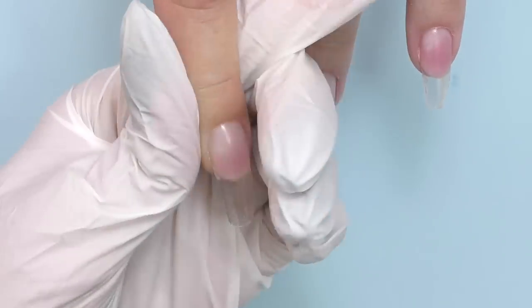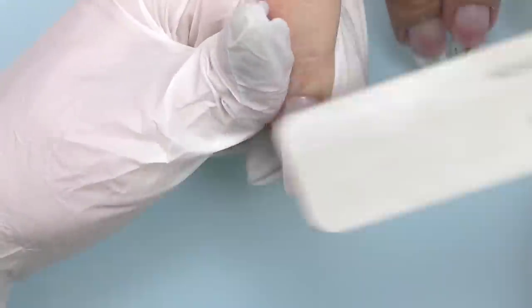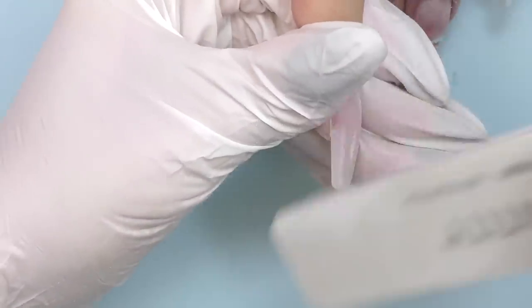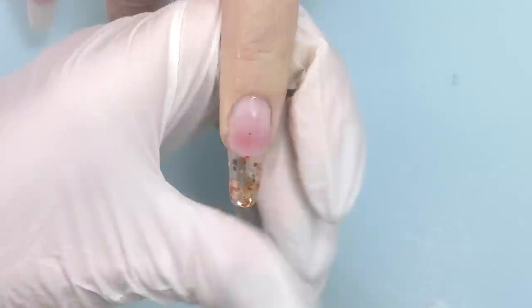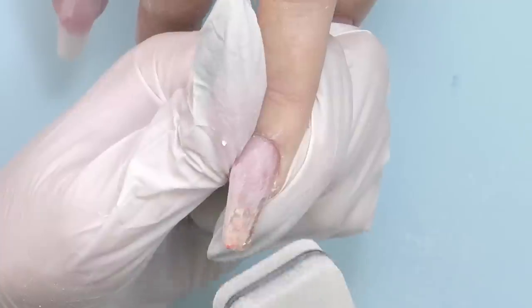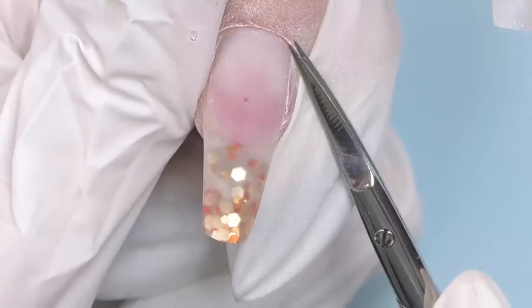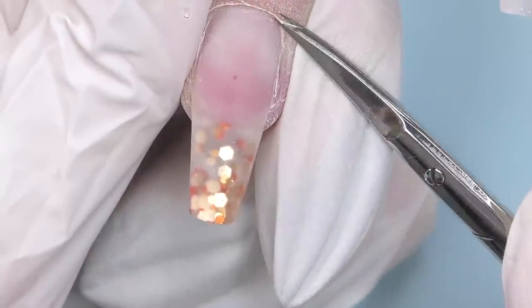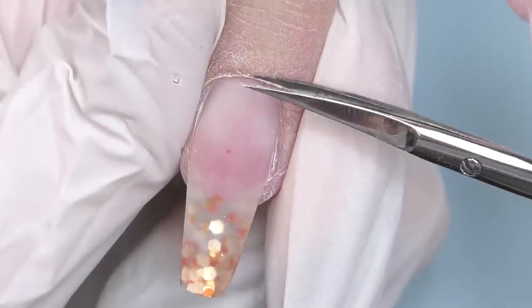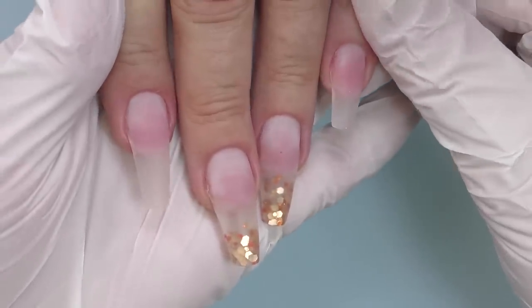Now it is time to take off the sticky layer, and all we need is just very slight shaping — mostly I will be using a buffer to file the surface. I'm slightly trimming the cuticles after filing because it was way too risky to do it before the application. I'm using scissors. This is how the nails look after the cuticle care.